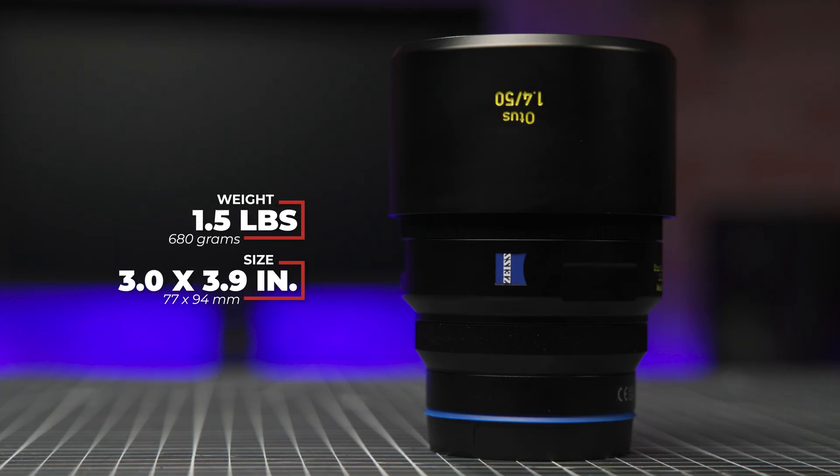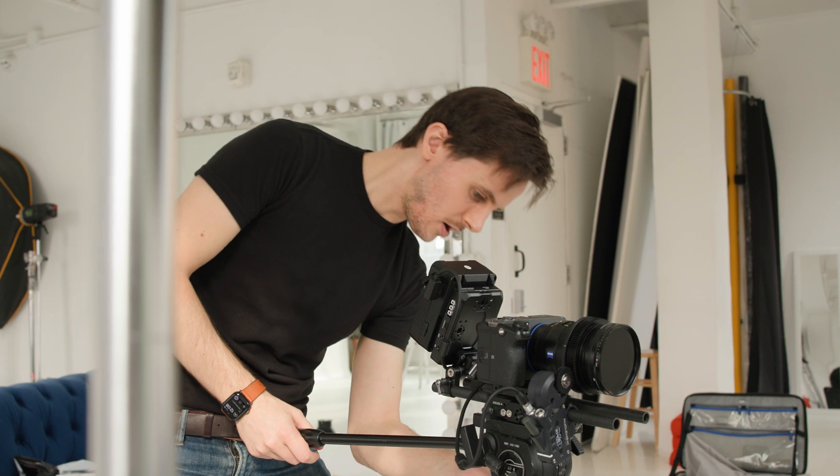Physically, the lens is actually a little more compact than previous versions, but it is still a hefty boy. It weighs a pound and a half and measures in at 3 by 3.9 inches. It is built like a tank — I can't specifically recommend using it to nail something in if you've misplaced your hammer, but you probably could.